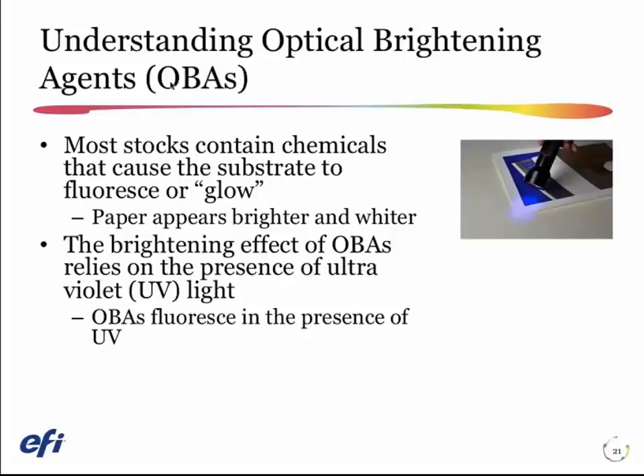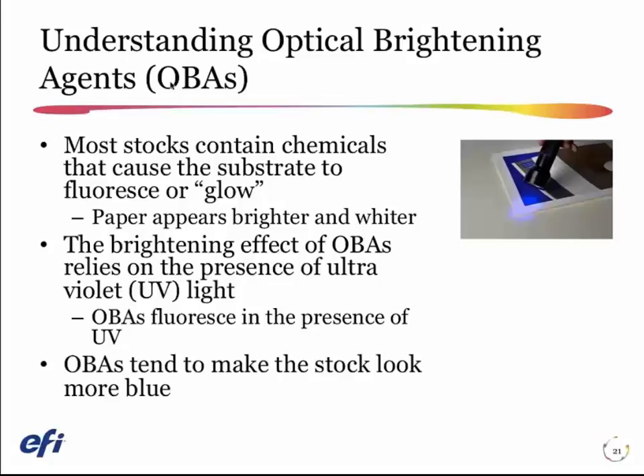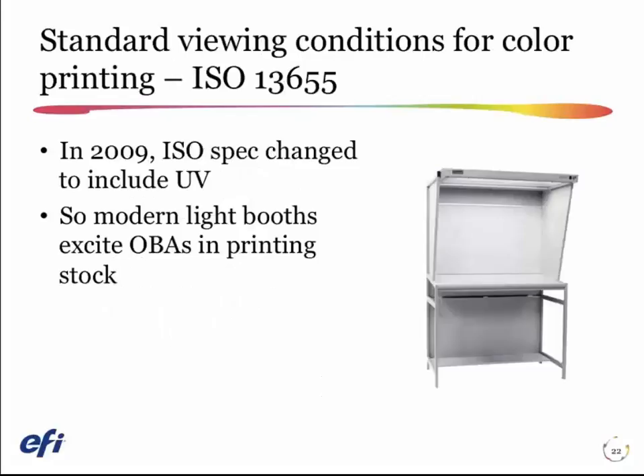The problem is that because these optical brighteners fluoresce, or glow, in the presence of ultraviolet light, we're going to have to take them into consideration when we make profiles for that paper. The optical brightener makes the sheet look more blue. If I put a printed sheet in a light booth — which we should all be doing with our prints for customer review — that's where we'd expect the color-managed print to look its absolute best. But I have the following problem.